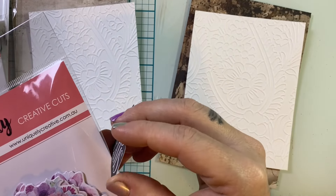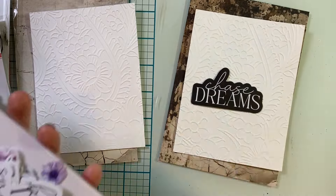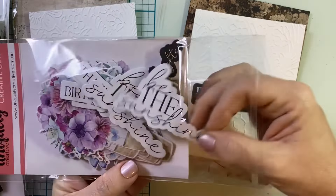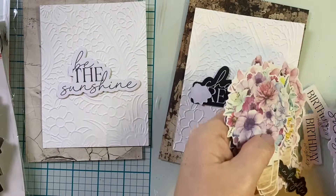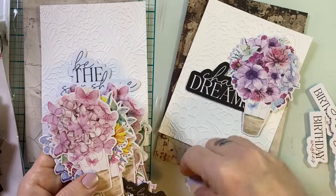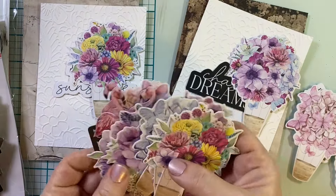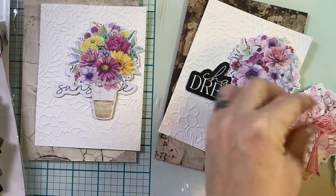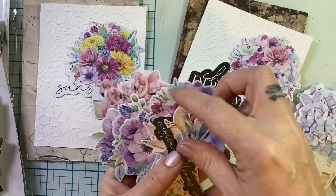I'm also going to bring in this Pocket Circles stamp set from Dina Wakeley — it's a brand new release from her. I was checking these cut aparts and they are such a nice sturdy thick cardstock that I almost thought I had two of them. When I grabbed these I forgot just how scrumptious they are.